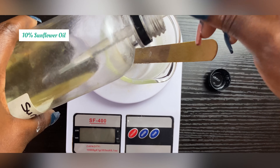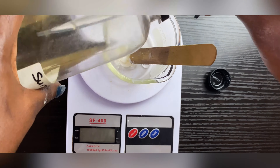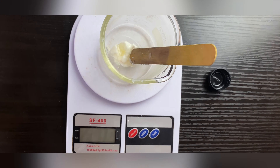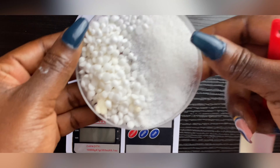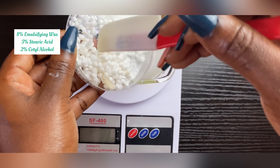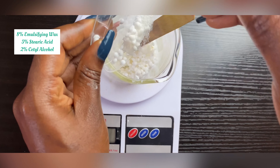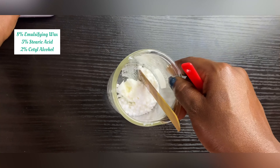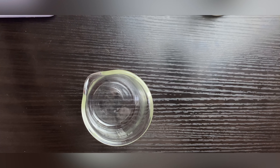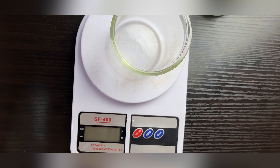I'm using sunflower oil at 10%. I'm going to add all the ingredients going into the oil phase together — my waxes, my emulsifiers, and my thickeners. That completes my oil phase.